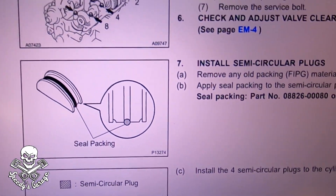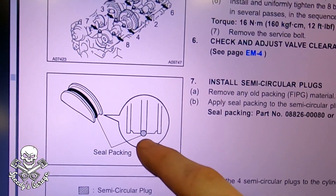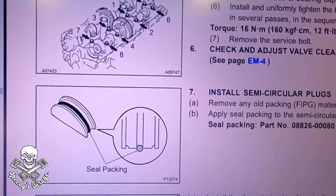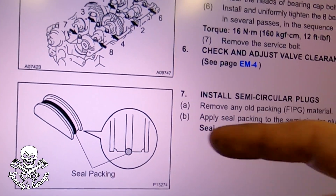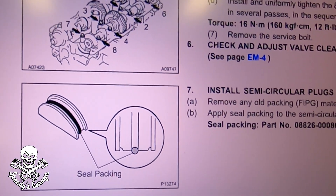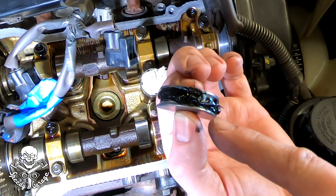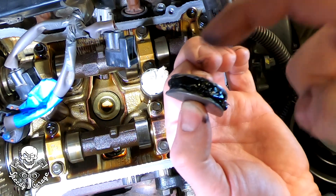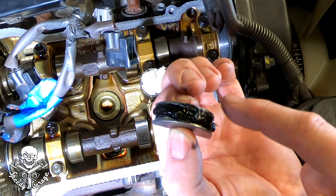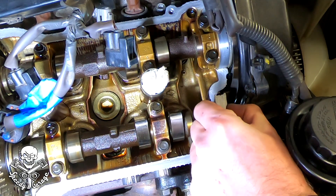Here's what the service manual says about FIPG on the half moons: there's a groove and it says to put it in that groove. I put a little extra — it won't hurt and should help it last longer. One side of the half moon has a thicker lip than the other. I checked the factory ones and they had the thicker side pointing into the engine, so I'm installing mine the same way.